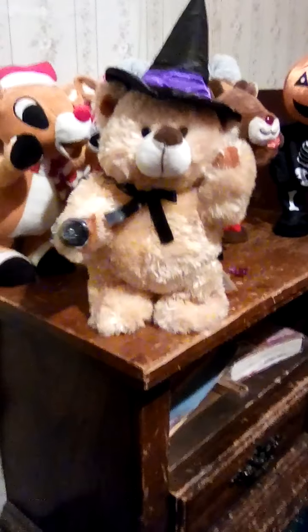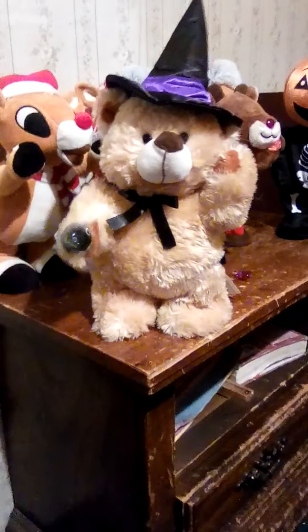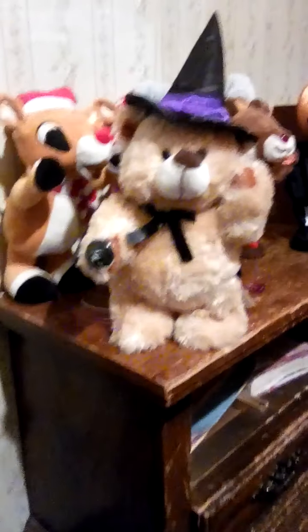It's a bat. Ooooooh! So yeah, that was my Jimmy custom bat-spinning witch bear for you guys.